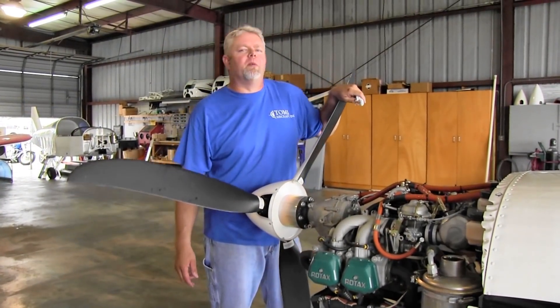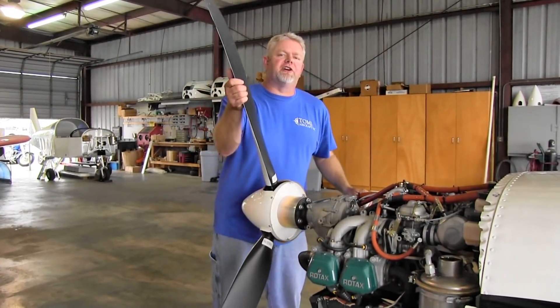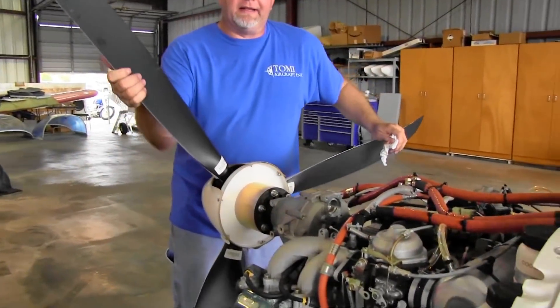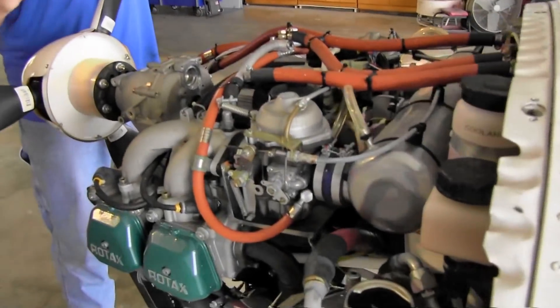So we're going to pull the prop through in normal rotation. We're never going to turn the propeller backwards — always pull the Rotax through in normal rotation. And listen for the oil can to burp.